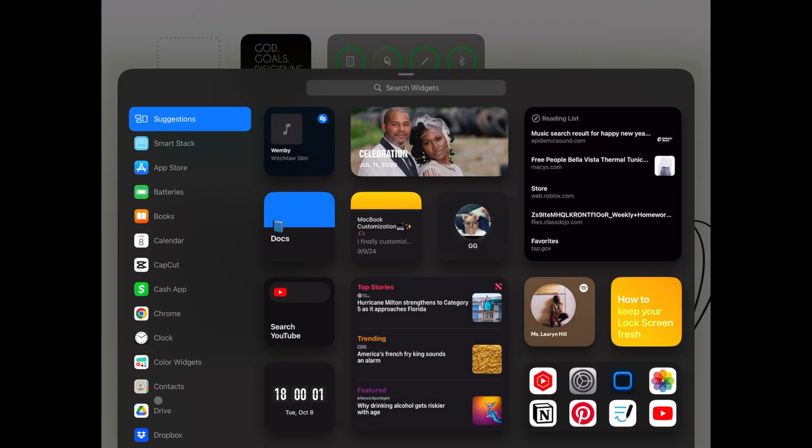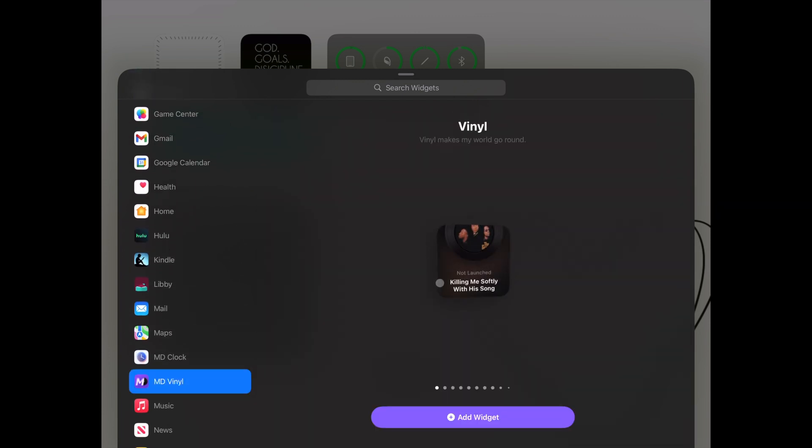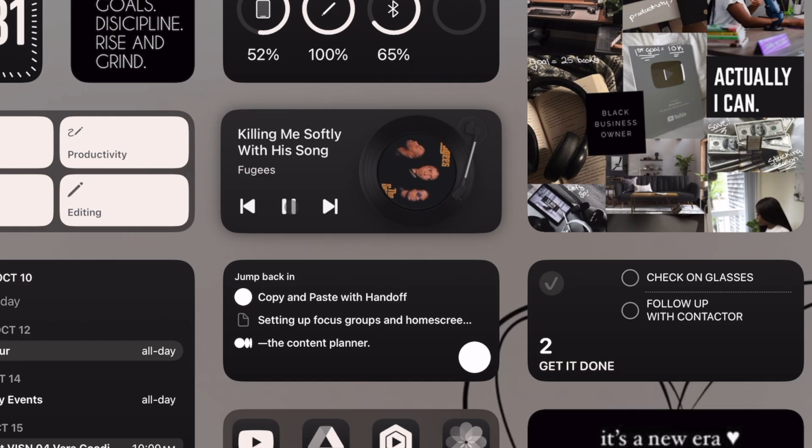I'm going to add a widget for the MD Vinyl app. MD Vinyl is a music playing app that connects to my Spotify account. Some of the MD Vinyl widgets are interactive and when you play music through the app the record will actually spin on your screen.